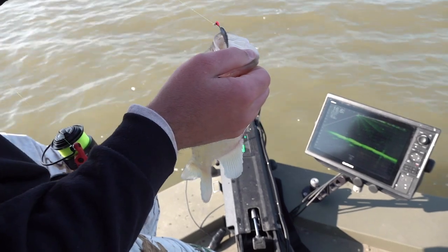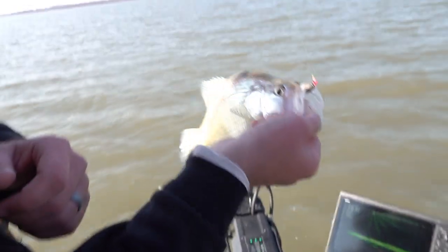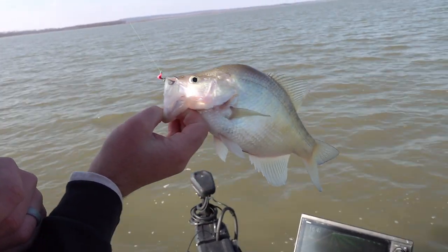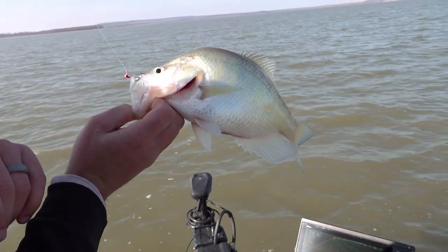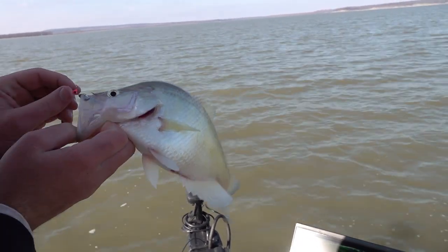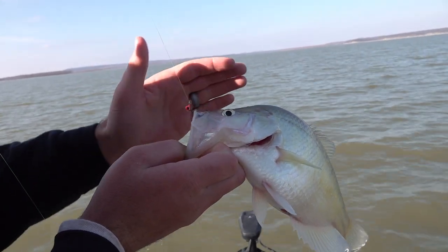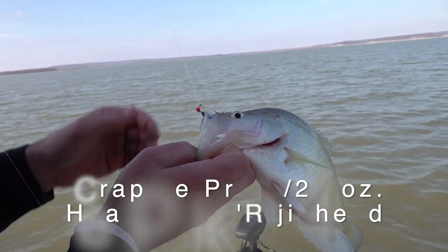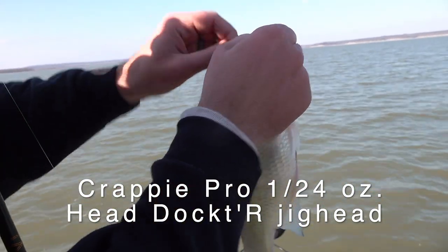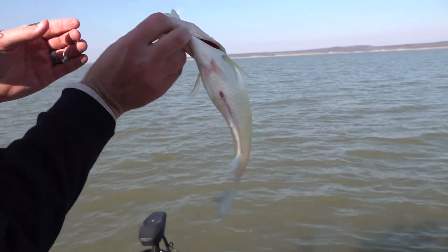He bit super slow — if you weren't watching the screen closely he just slacked the line out. Solid eating fish. Beautiful fish with a super white color because the muddy water keeps the sun off of them. These shanks from Crappie Pro are tough enough to flip super heavy fish — I've flipped over two-pound fish with this hook and it still doesn't bend or give at all. Nice healthy fish with a good belly on him.